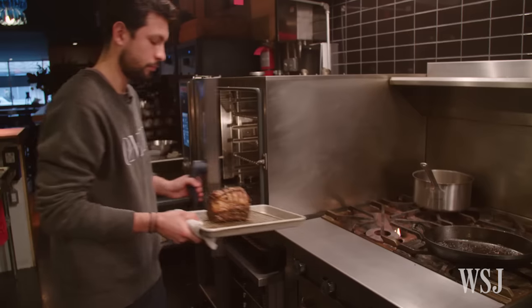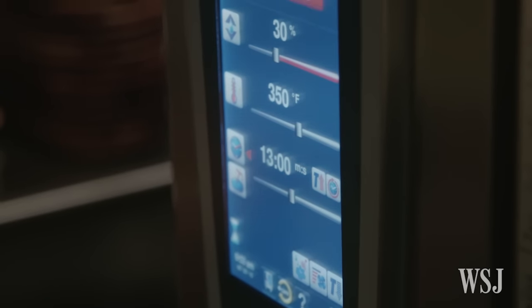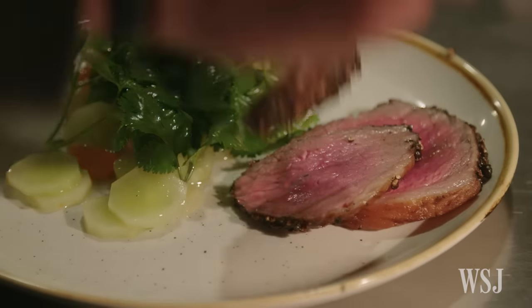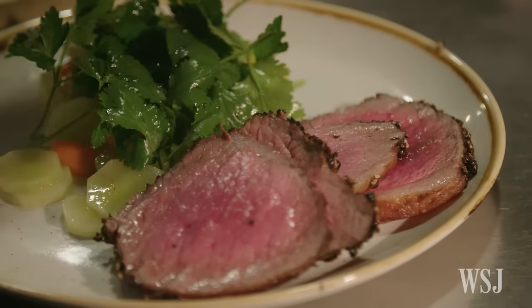You put it into a 350 degree oven for approximately 12 to 15 minutes per pound. Searing a piece of meat can be kind of intimidating for home cooks. The biggest tip I can give is to be patient and watch your heat — not too much heat, but not too little heat.